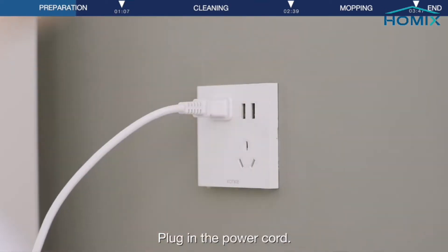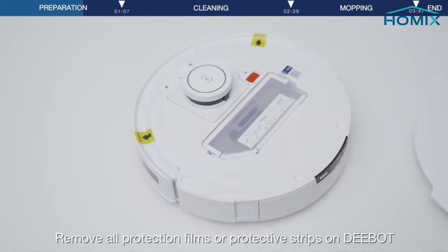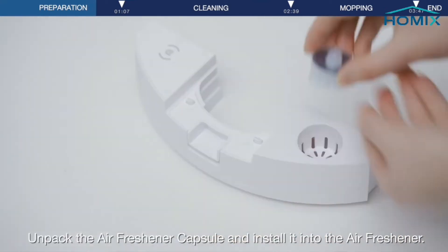Plug in the power cord. Remove all protection films or protective strips on D-Bot. Unpack the air freshener capsule and install it into the air freshener.